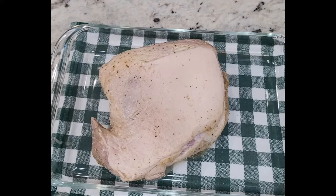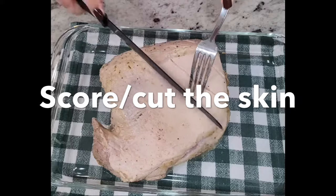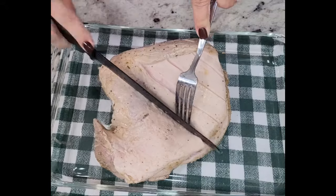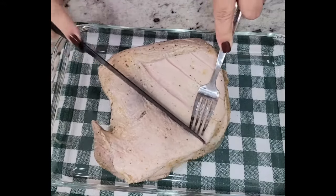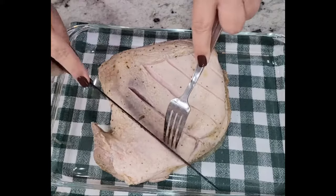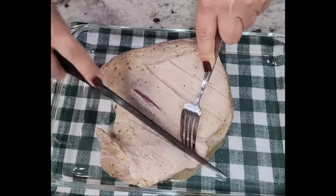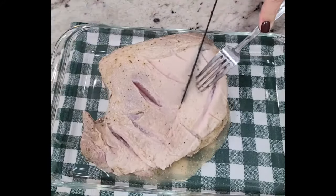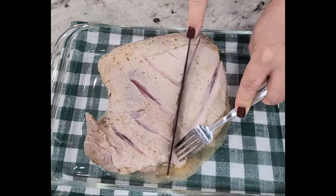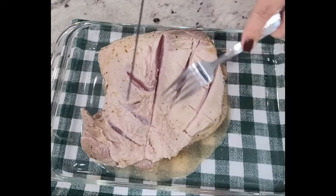Drizzle some oil on top and make sure you spread it throughout the skin, because that is also what's gonna help your skin get nice and crispy. Place whatever marinade you have left on the bottom of the pan. Then this is the part where you're gonna salt the actual skin of the pork.